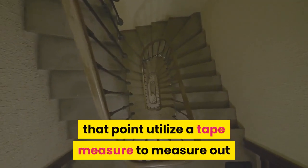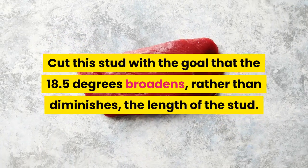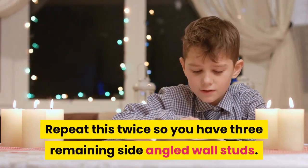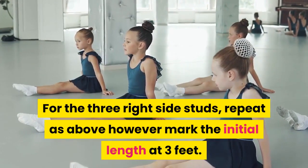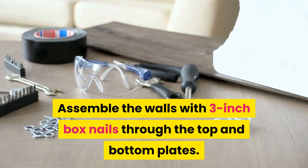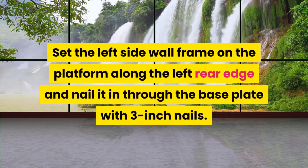Utilize a tape measure to measure out and mark a 2x3-inch stud at 2 feet. Cut this stud with the cut at 18.5 degrees so it extends rather than diminishes the length of the stud. Repeat this twice so you have three left side angled wall studs. For the three right side studs, repeat as above but mark the initial length at 3 feet. Assemble the walls with 3-inch box nails through the top and bottom plates, with the third wall stud centered. Set the left side wall frame on the platform along the left rear edge and nail it in through the base plate with 3-inch nails.